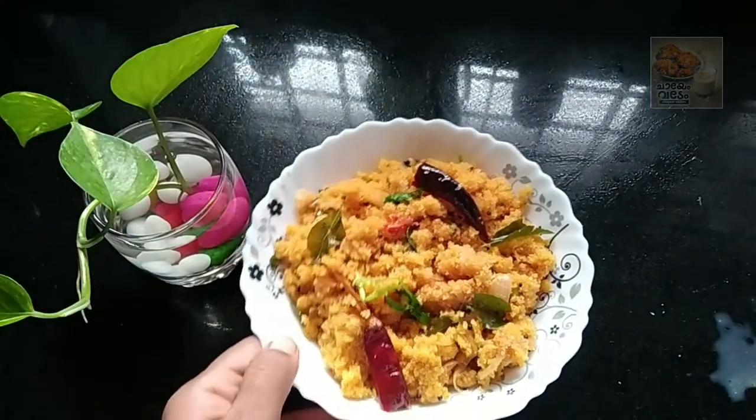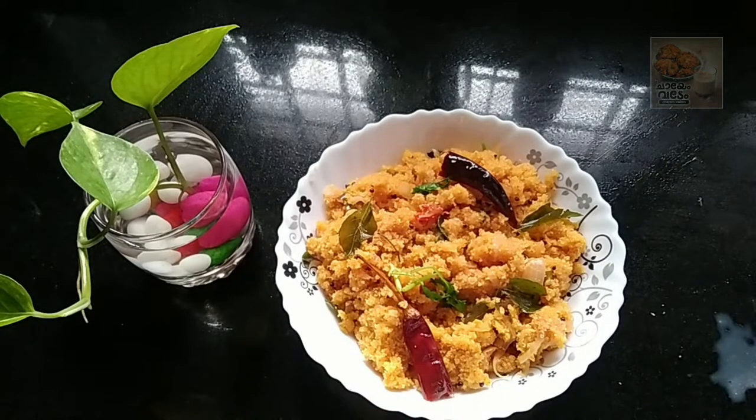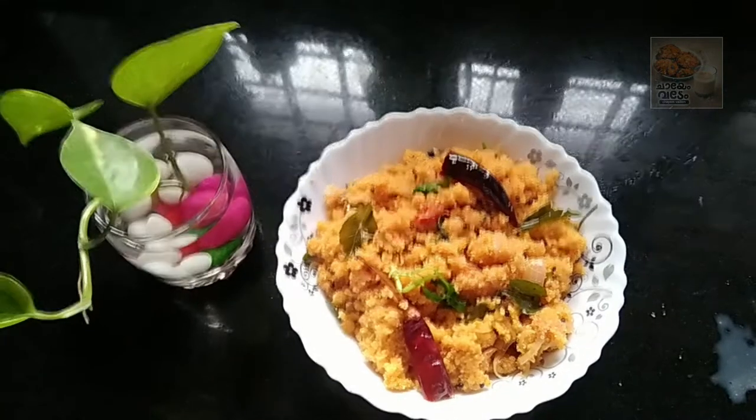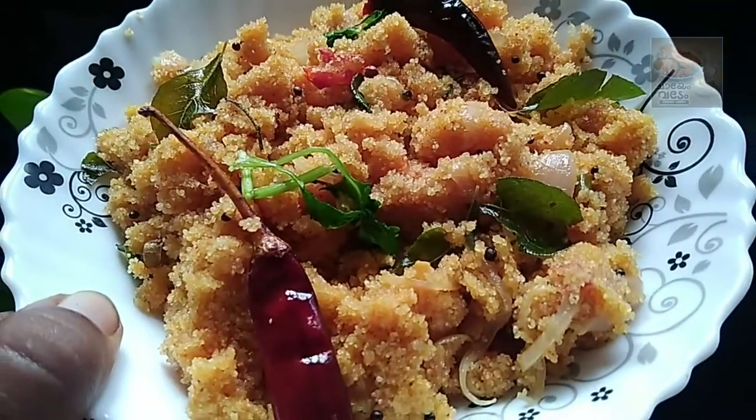We will cook it in the pan. I am going to cook it in the pan.